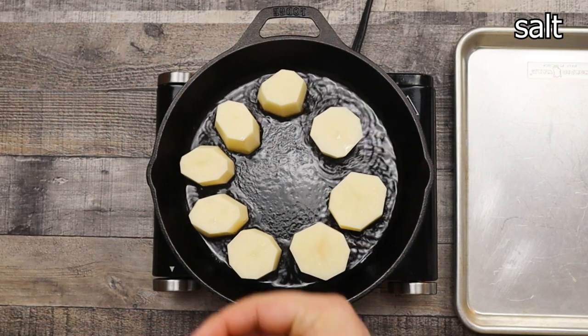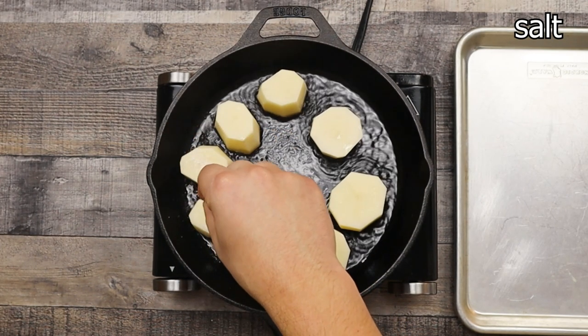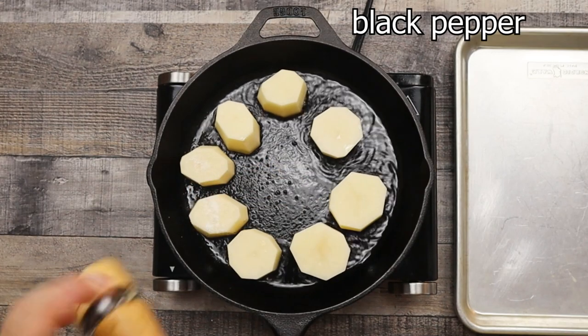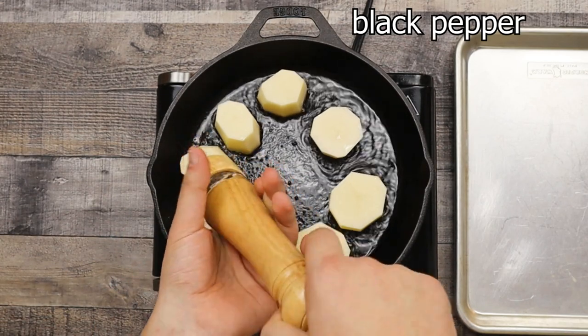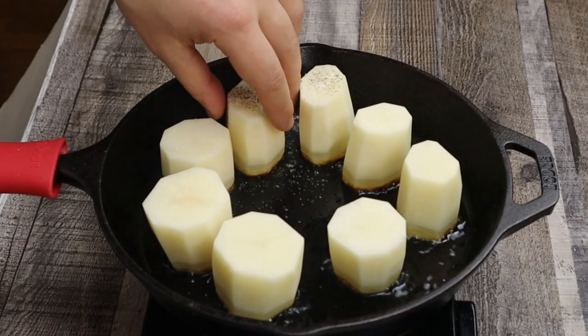When you see that the potatoes are seared nicely, season them with salt and black pepper, then remove the potatoes from the pan and let them rest.